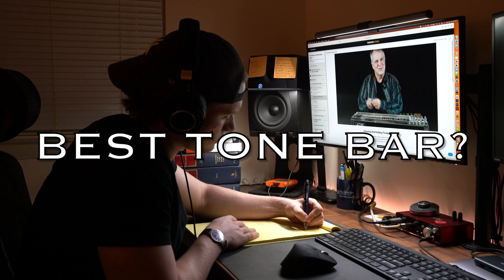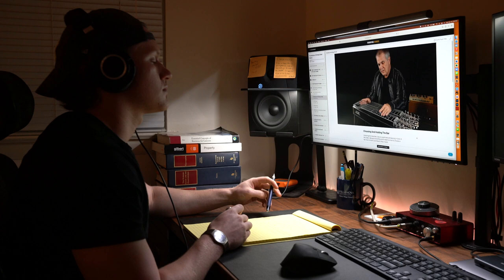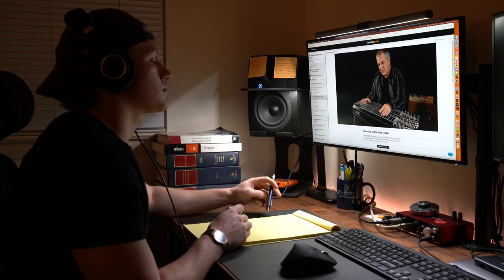Here's a snapshot of my notes from this section of the course. Leave a comment down below with your choice for the best tone bar for pedal steel guitar. Paul Franklin says that he uses a BJS chrome bar because it gives a warmer sound than a stainless steel bar, and at the end of the day it comes down to personal preference. Let me know what you enjoy using. Thanks for watching today's video, and as always, play every day.